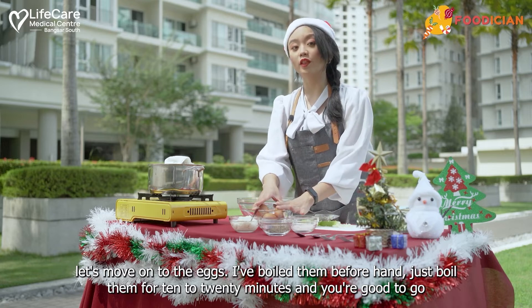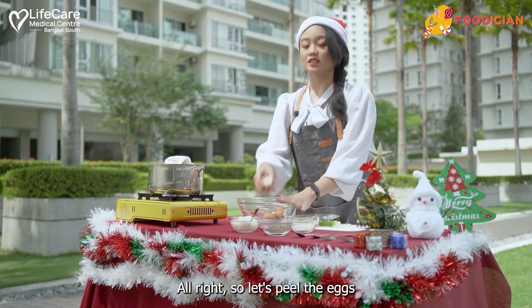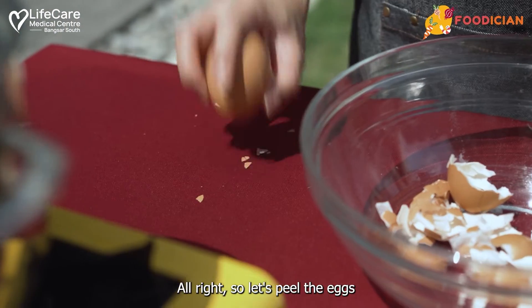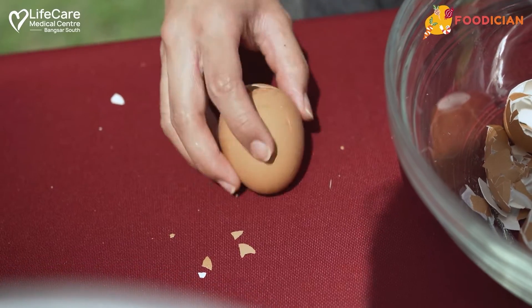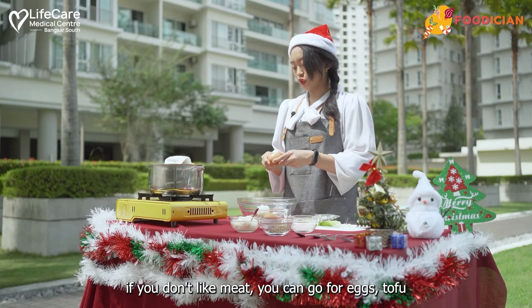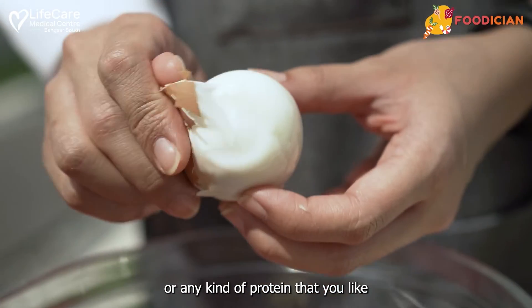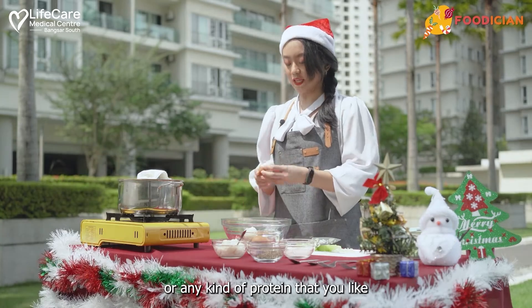Let's move on to the eggs. I've boiled them beforehand — just boil them for 10 to 20 minutes and you're good to go. Let's peel the eggs. Eggs are actually a really good source of protein. If you don't like meat, you can go for eggs, tofu, or any kind of protein that you like.